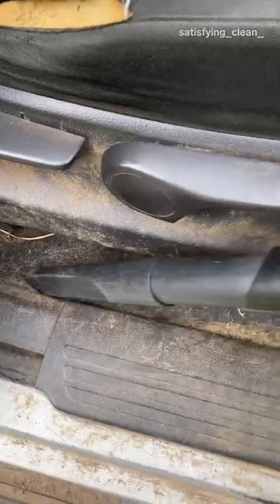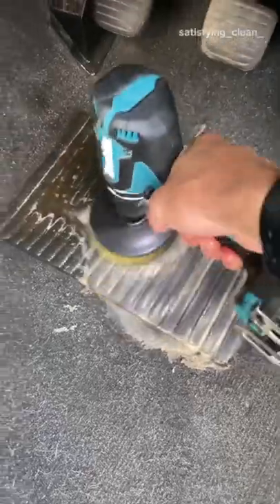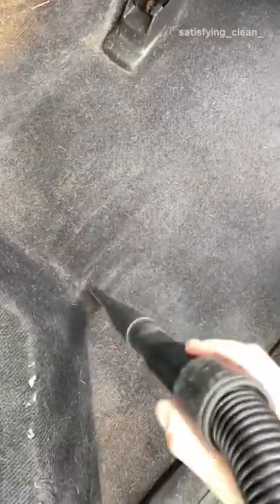Reese uses a drill brush to agitate the floor. This releases the dirt so that it can be easily vacuumed up. This process is repeated throughout the vehicle on different surfaces.